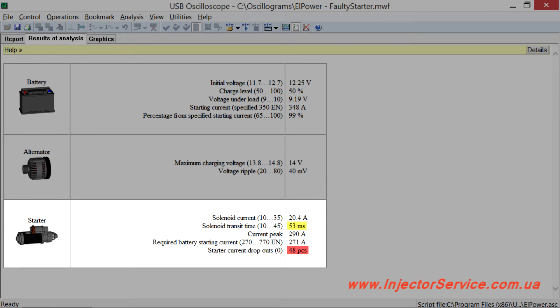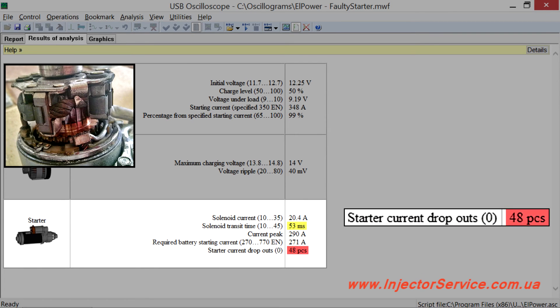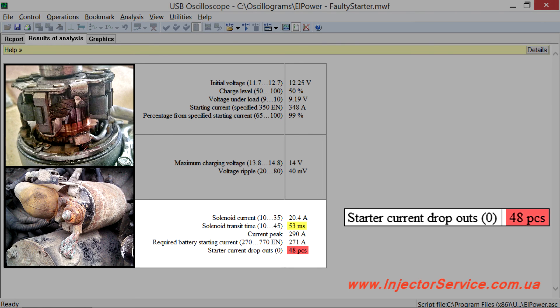The script is also able to recognize unstable contact between the brushes and the collector of the starter. Having such a malfunction, the starter may cause harmful interference to the vehicle's electrical system, but at the same time it works almost normally or does not work at all. It should be noted that other problems will look similar, such as loose wires and worn contacts of the solenoid relay of the starter.